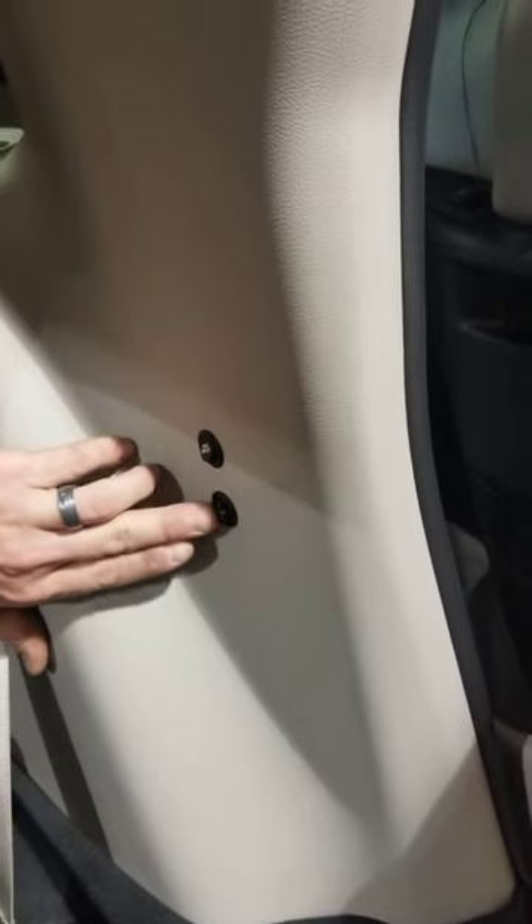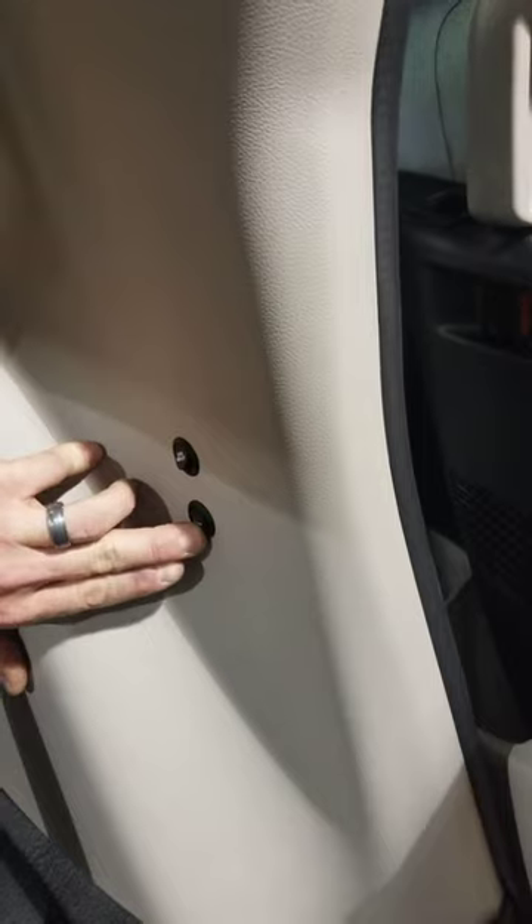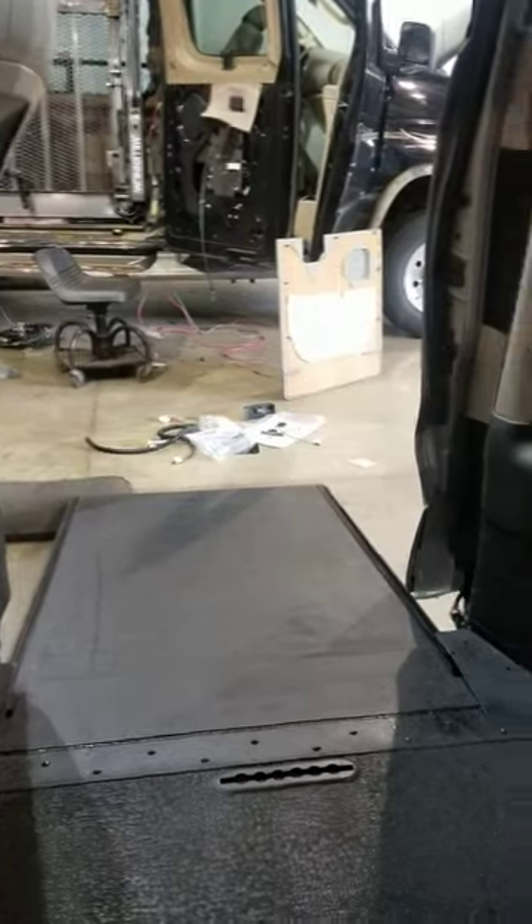Down here, this other switch has ramp in and out. If you look, I'll go out — the ramp is coming out when you press it. Then you toggle it up to bring the ramp in.